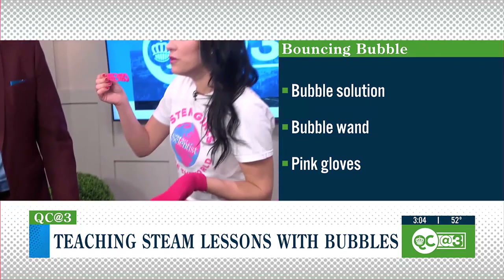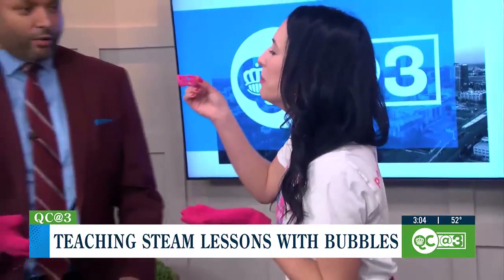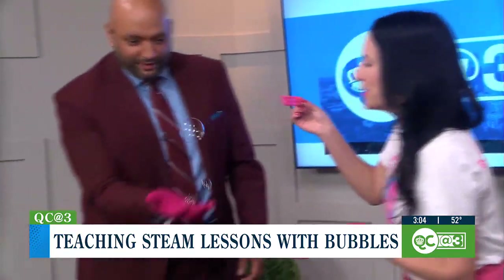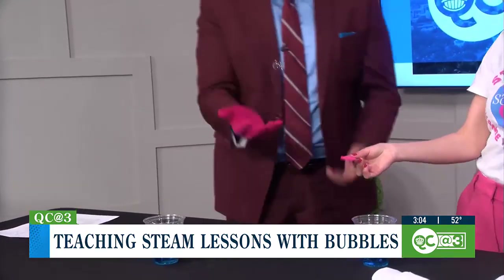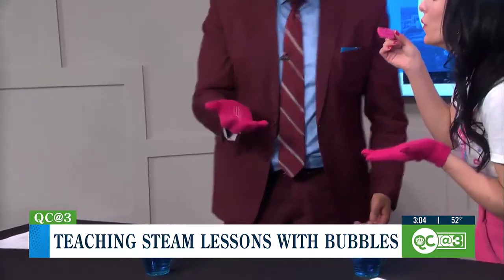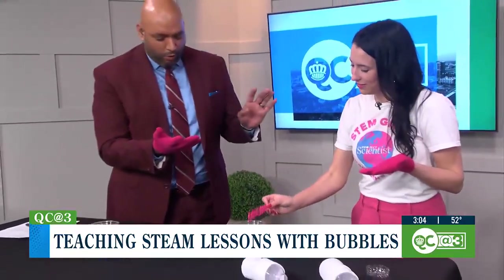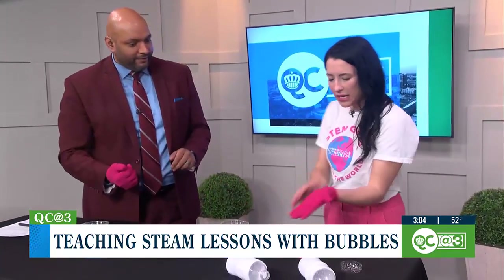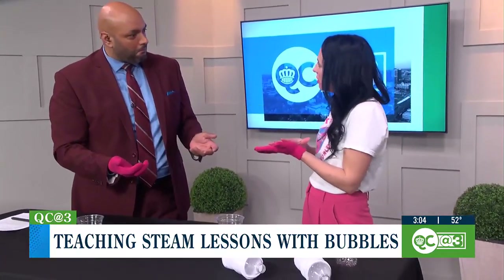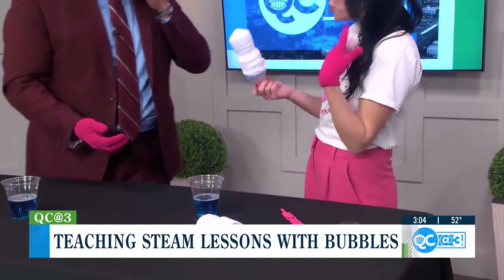So we can blow a bubble — oh, you actually caught it? It bounced! Look at this thing, bouncing with the bubble. It's probably the only way I'll be able to juggle. It's because I'm wearing the glove that it's able to do that. You could do really any kind of fabric, as long as it's putting that barrier between the oil and dirt in your hands. We're going to use a sock next — you could use a sock from home.